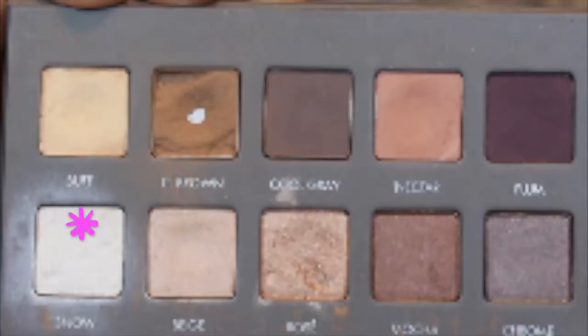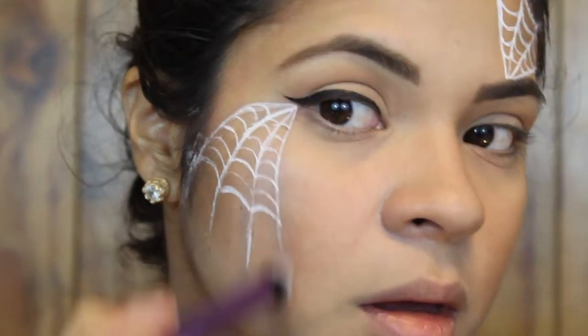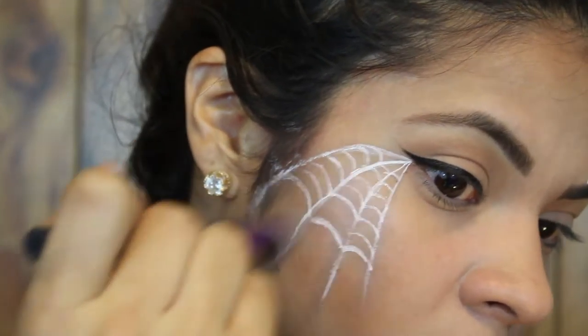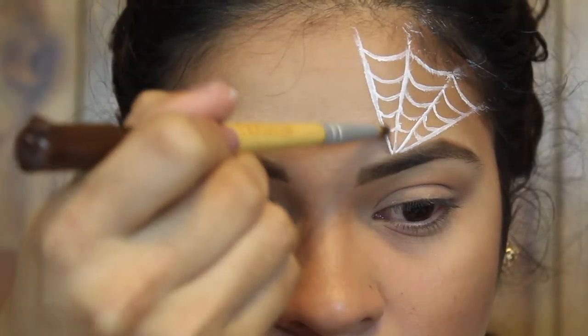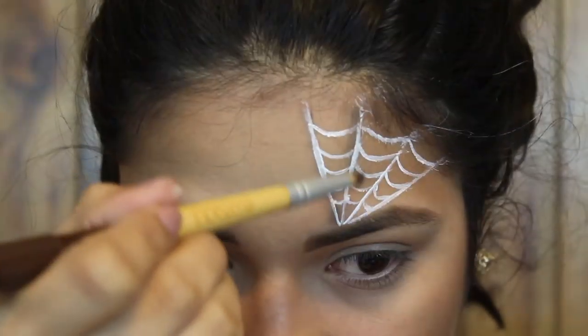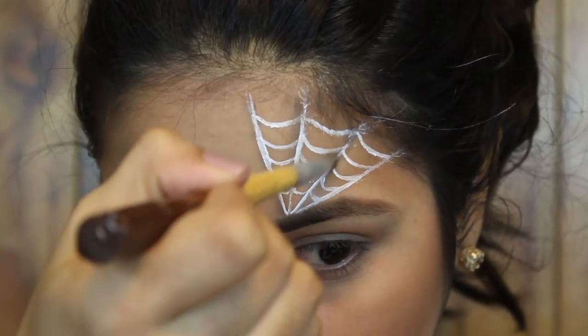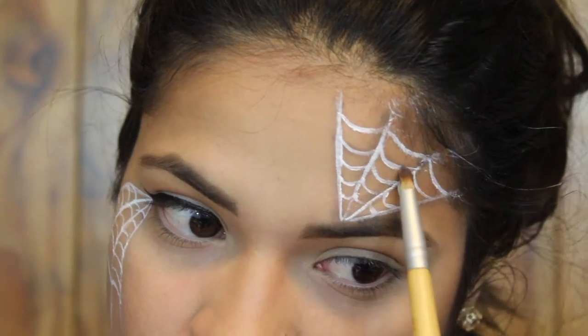I'm using the shade Snow from the Lorac Pro 2 palette and taking my Real Techniques buffing brush to buff it in and blend all of the white eyeliner and charcoal shade together. Then I'm doing the same thing again — taking the charcoal shade with the pencil brush, lining all of the lines, and then blending it out using the shade Snow with the same blending brush.